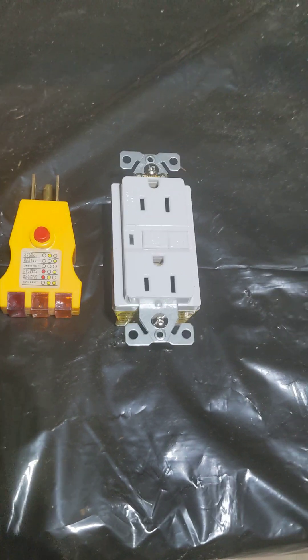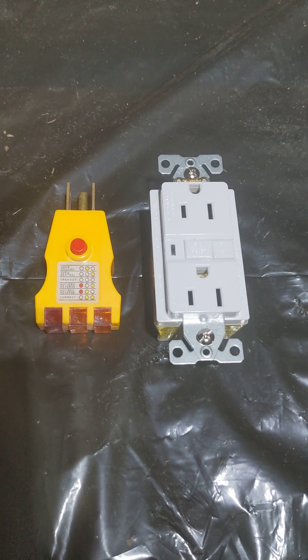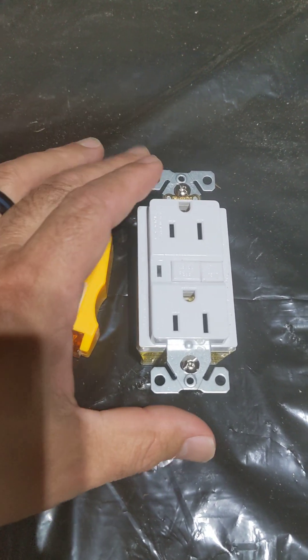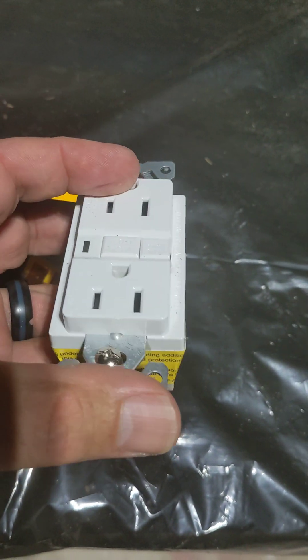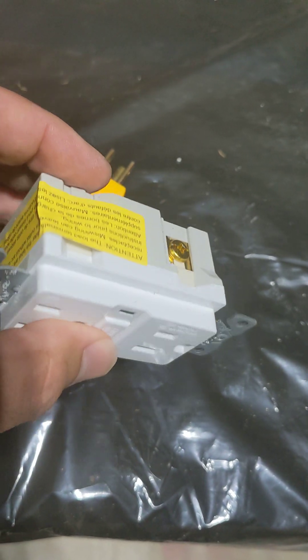Hey, what's going on guys? This is Eddie with DIY Basics. Today I just wanted to go over the GFCI outlet — stands for Ground Fault Circuit Interrupter. I basically just wanted to talk a little bit about how to wire one of these things and what the different terminals stand for on them, because sometimes they can be a little confusing.